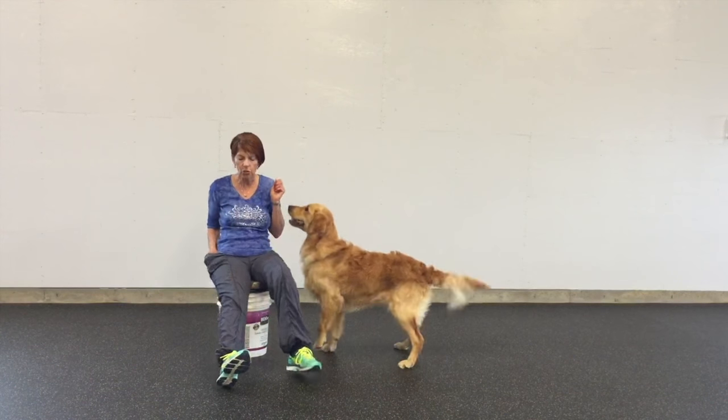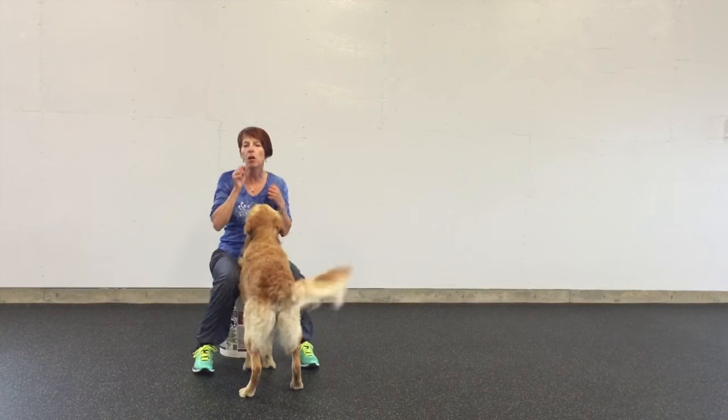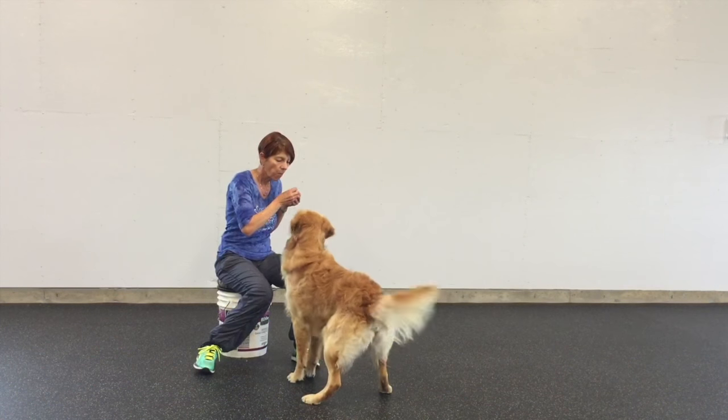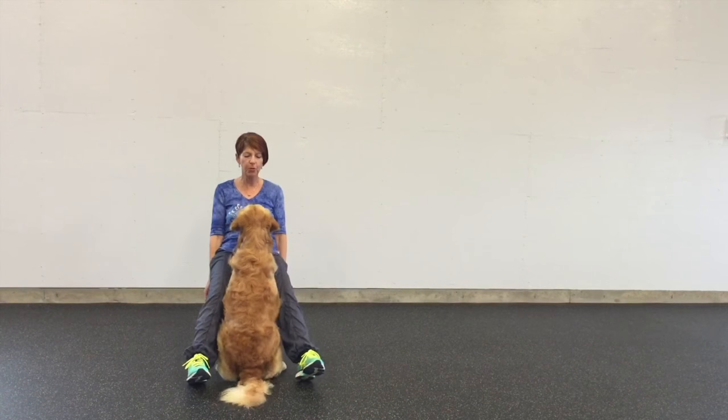Now I'm starting to use my legs as chutes for him to come in on different angles. Ready? Front, front. Nice. Beautiful.